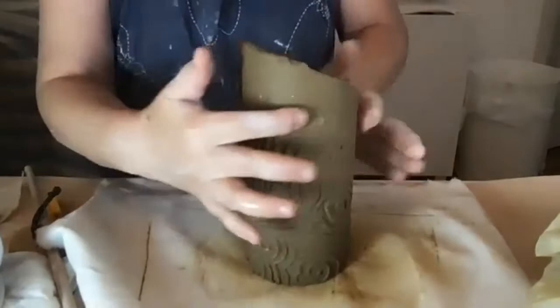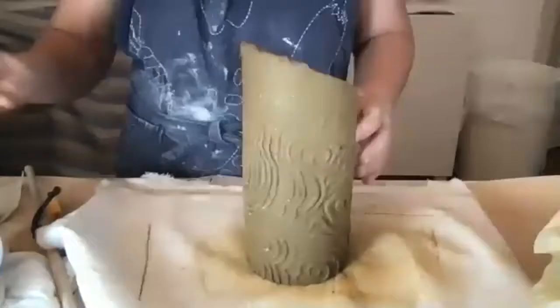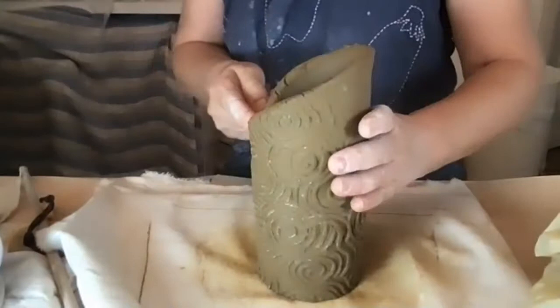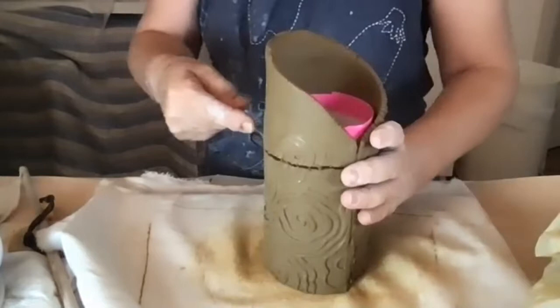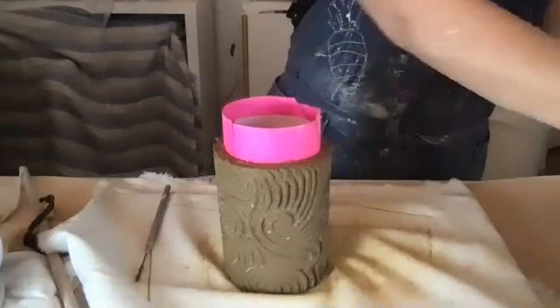My top is uneven and the texture doesn't continue all the way around, so I'm going to cut that off. If I had a turntable I could just spin it, but I'll just estimate where to cut. Then I'll take the can and paper out.